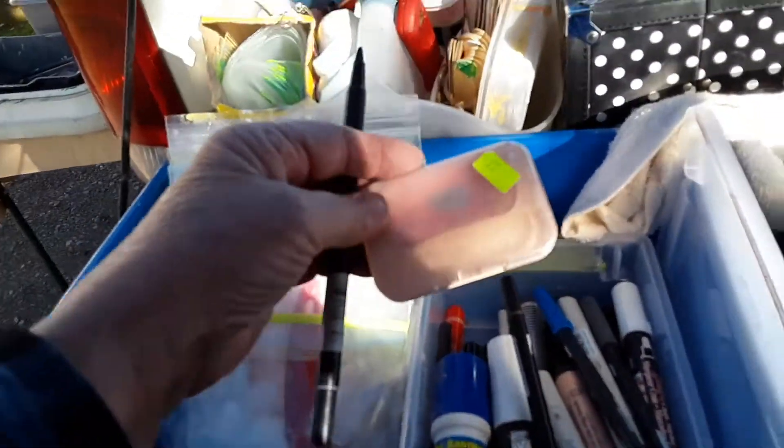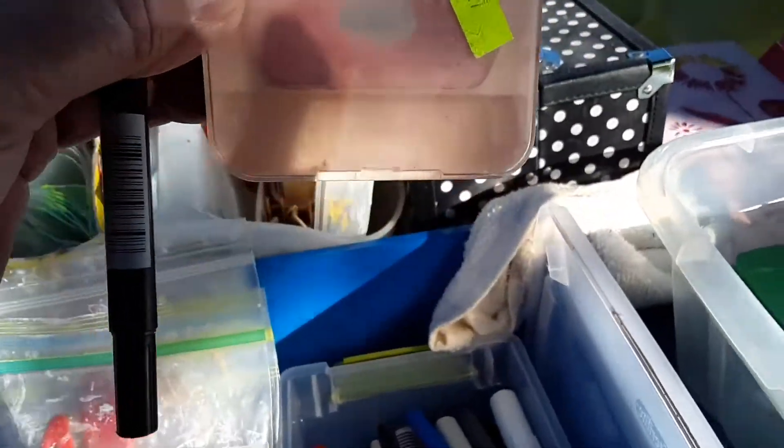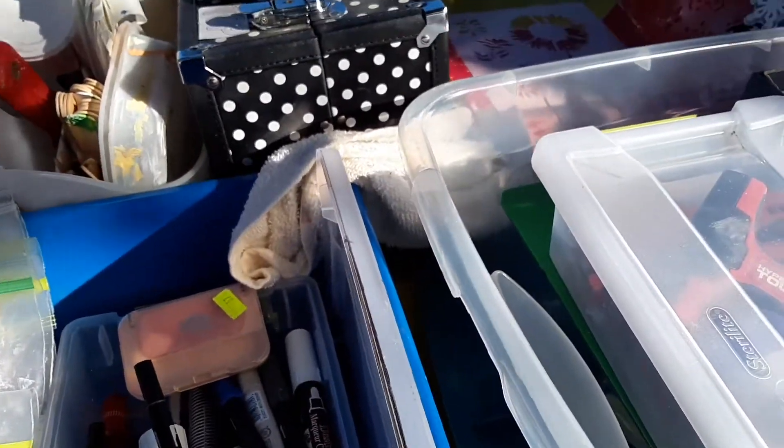This is my other secret little weapon for snowmen: regular blush from the dollar store. You put it on the snowman's cheeks and they have rosy cheeks — everything is all good.